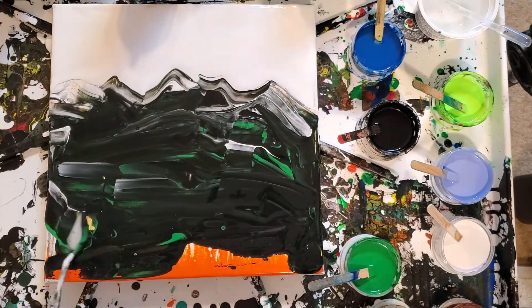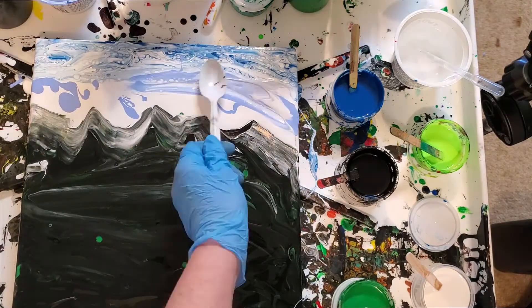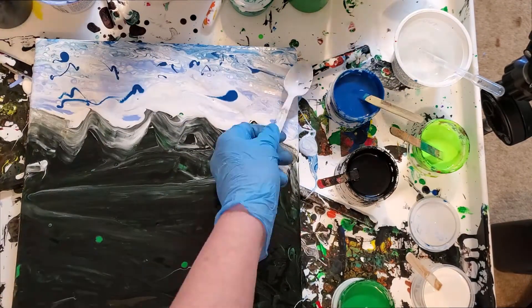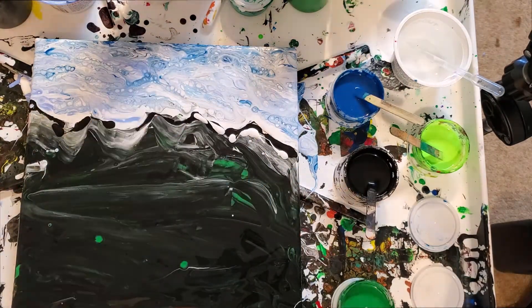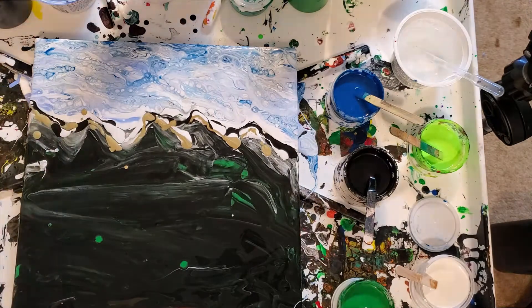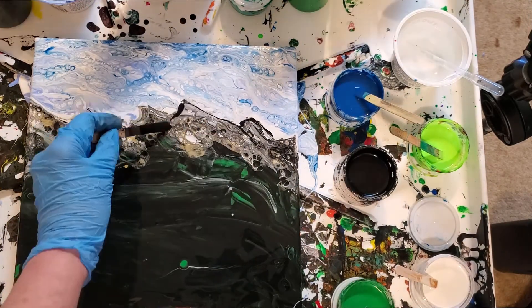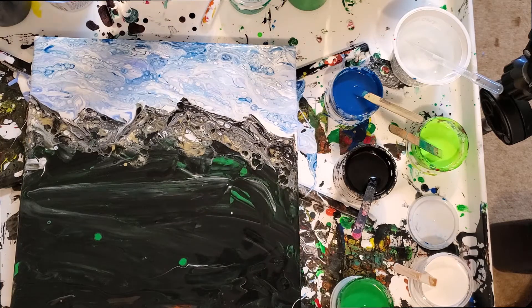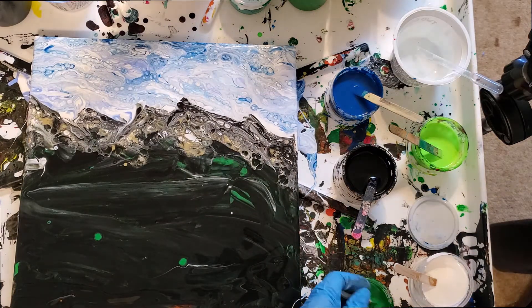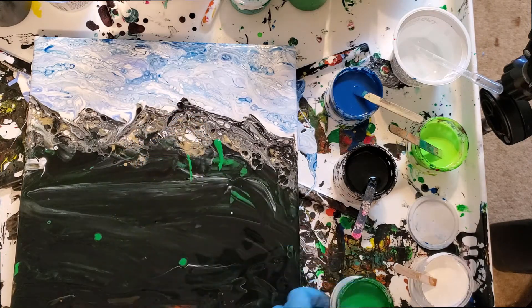Welcome to part two of the mountain scene tutorial. So far we have a great sky and mountains, so it's time to start putting in that landscape. The sky went really well and we've seen that we can use tools and don't have to be intimidated by paintbrushes. Let's get started with part two — these mountains for background — and I'm going to go with some green and tap in some little lines back here.